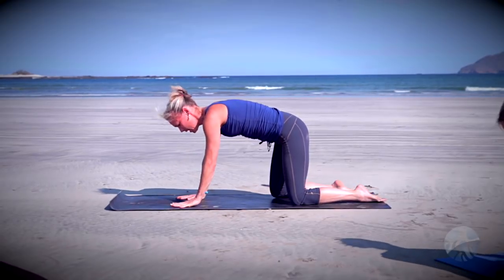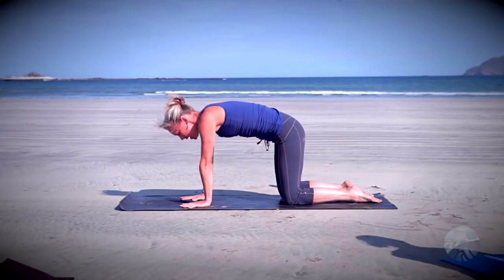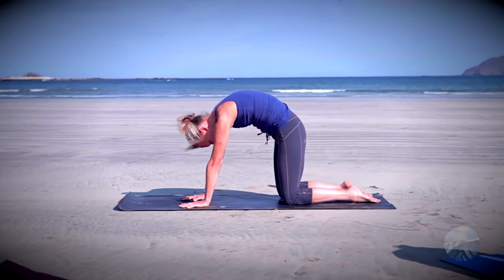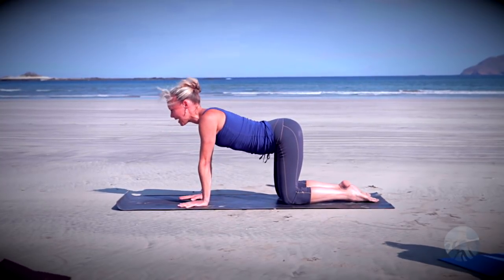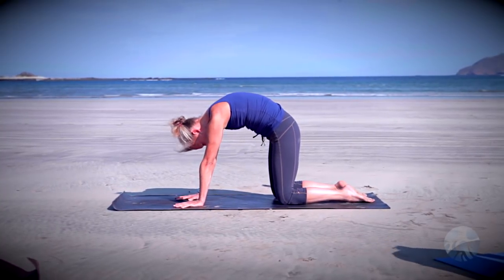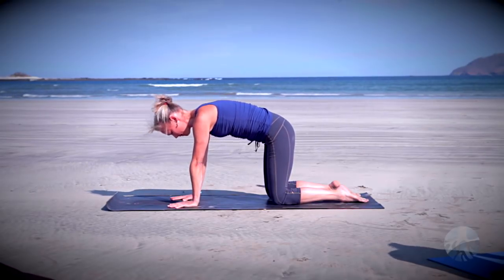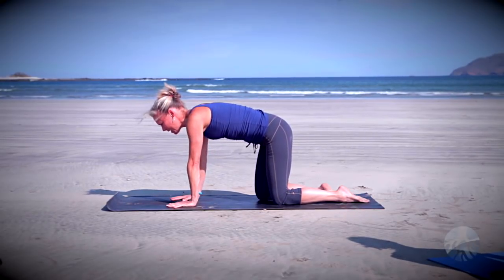Come all the way up to tabletop position, finding our shoulders over our wrists and our hips over our knees. Let's take three cat-cows: inhale, release belly toward the floor, lift through crown of head and tailbone; exhale, round, drawing tailbone down toward the floor, lift and separate the shoulder blades, look toward navel. With your breath the inhale brings us to cow, the exhale rounds us into cat. One more round — inhale cow, and exhale cat.